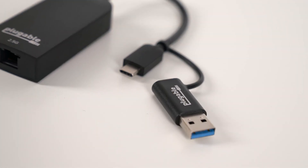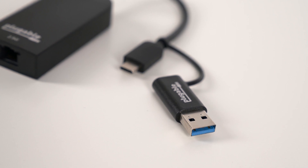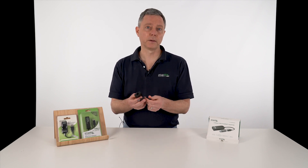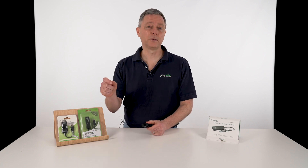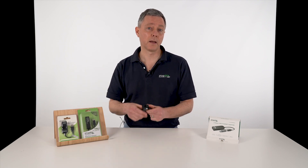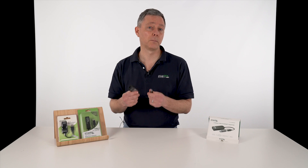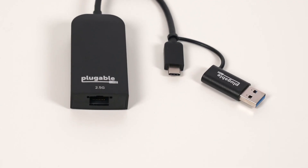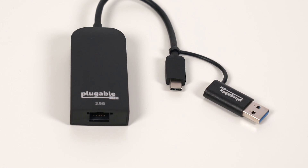It just plugs in with USB-C or USB-A to either a Windows or Mac laptop. The good thing about 2.5 gig Ethernet is it's backwards compatible. So today I can plug this in to my Windows PC and it's going to work on my existing Gigabit Ethernet network. Then as I update routers and switches to 2.5 gig, any end node computers with 2.5 gig adapters like this are going to see that big boost in performance. Everybody else will keep working, and we can slowly roll everyone over to 2.5 gig — a great way to invest now and build toward 2.5 gig in a future-proofed fashion.